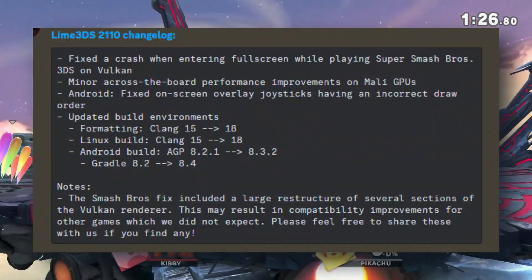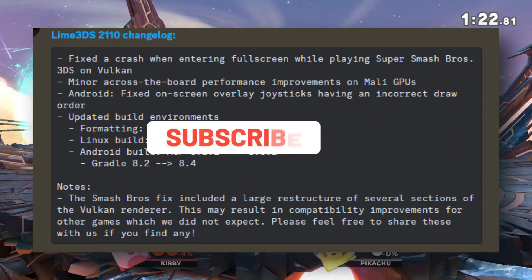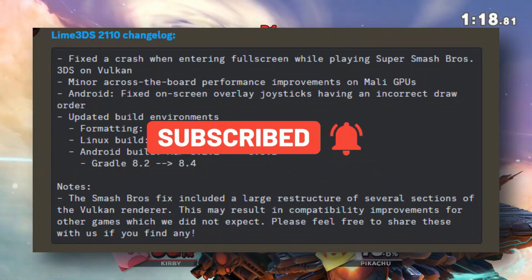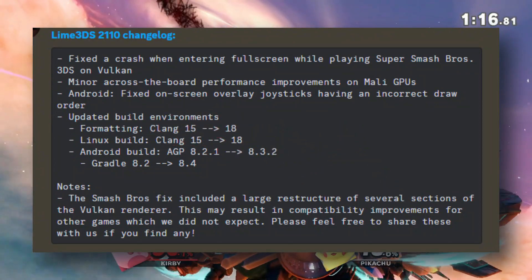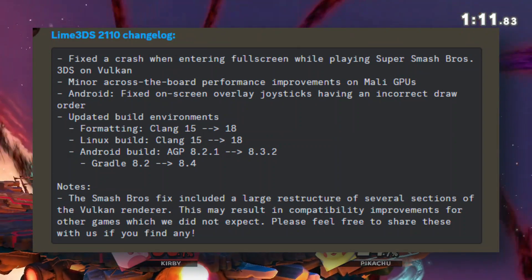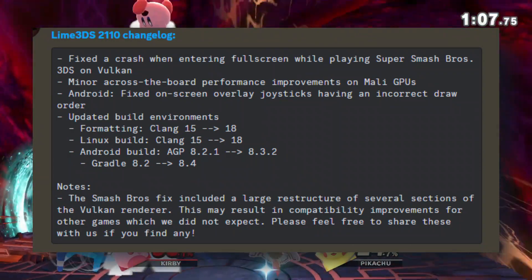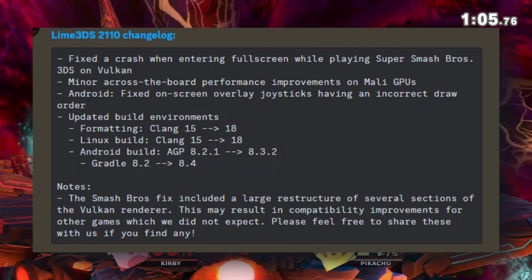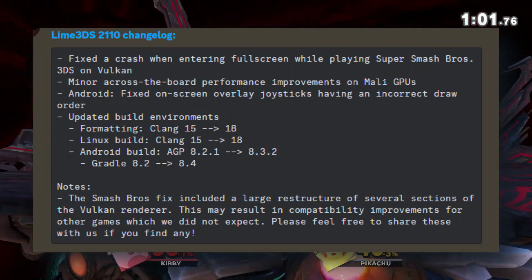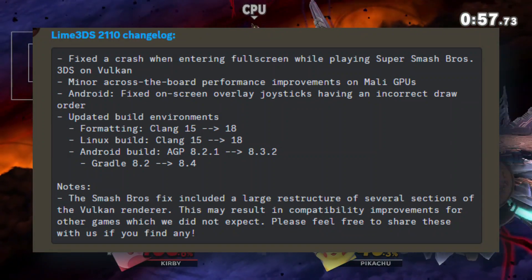First up, they fixed a crash that was happening when you tried to go full screen while playing Super Smash Bros. 3DS on Vulkan. No more getting kicked out of the game just when things are getting intense. They've also made some minor performance improvements across the board, especially for those of you rocking Mali GPUs. If you're playing on Android and using on-screen overlay joysticks, they've fixed an issue with the draw order, so everything should look a lot smoother now.